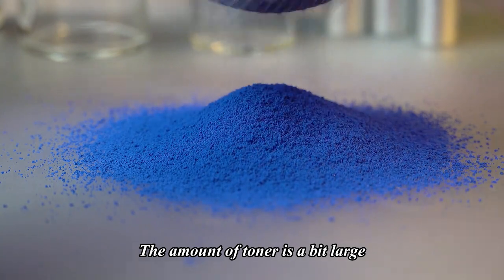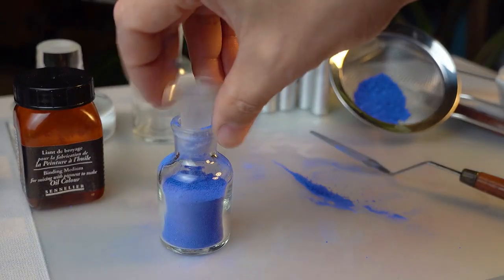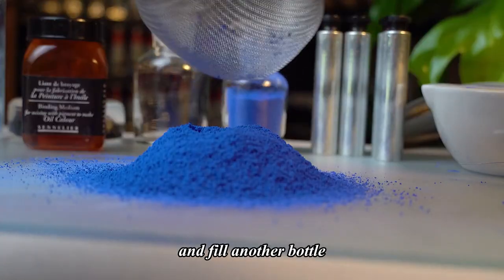The amount of toner is a bit large. Let's fill a bottle first. Continue to sieve the remaining color material and fill another bottle.